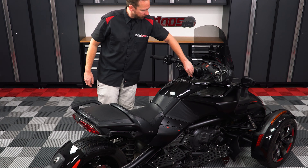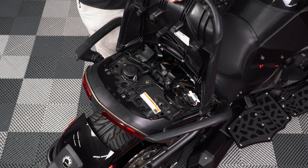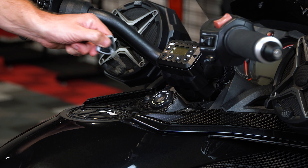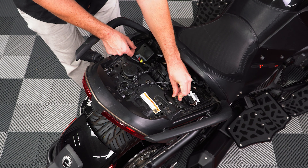Start by pushing down on the key and turning it counterclockwise to remove the backseat cushion. Then remove the key from the ignition. Then unplug both the left and right side connectors from your tail lights.